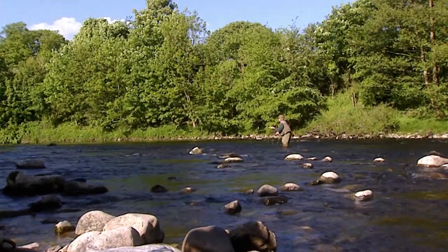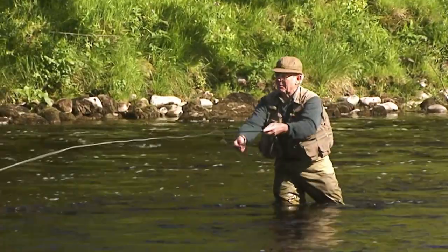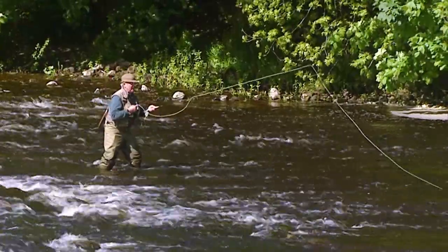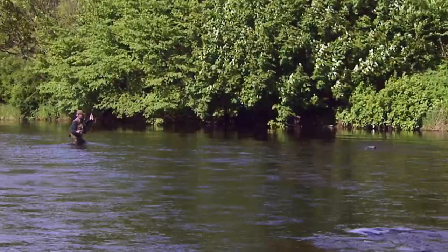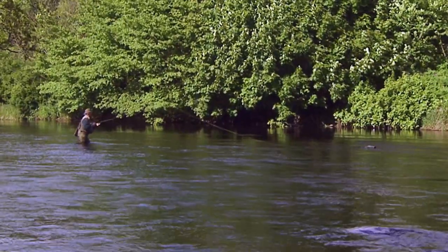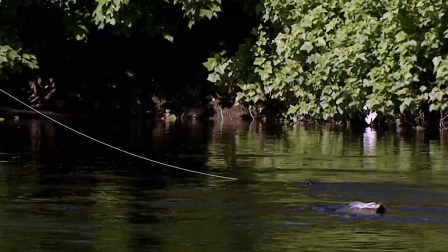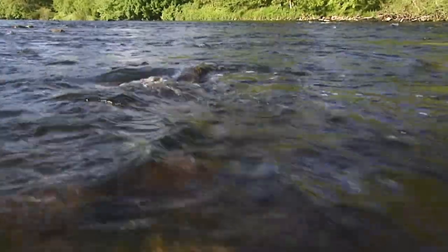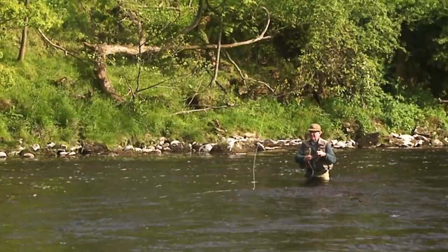In this video we cover two more techniques for tackling fast streamy water: upstream nymphing in shallow riffles and wet fly fishing using North Country Spiders. Both these techniques are classically British and are essential skills. Although upstream nymphing was born on southern chalk streams, it's also very effective on fast flowing rocky freestone streams.